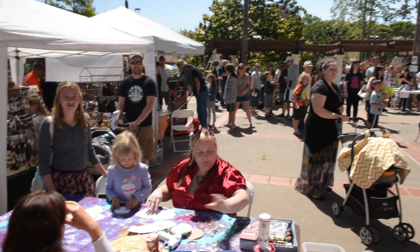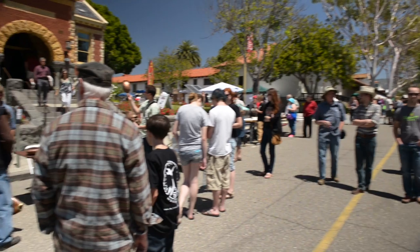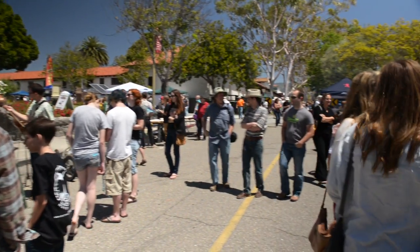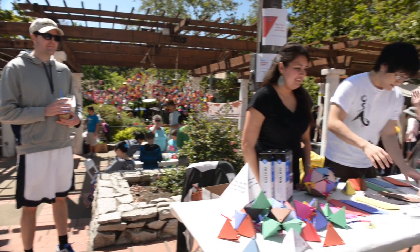I'm here with Dr. Lear with Mini Maker Faire in San Luis Obispo. Tell us a little bit about Mini Maker Faire and what you do for it. So I've been involved in organizing this year's Maker Faire. There's a group of us who've been working since about November to start the planning for everything that we have today, and it is amazing to be here and see it actually happening.